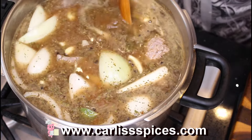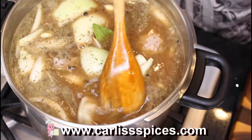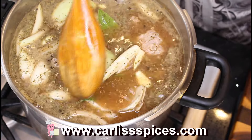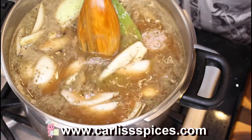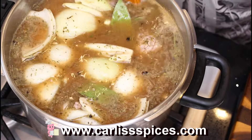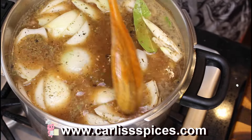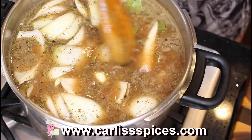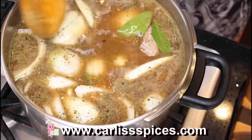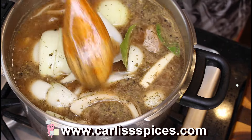I remember she was trying to teach me how to milk a cow — I was scared of cows. She got my little stool, she had her stool, and she had a little milk pail bucket. This cow kept looking at me and I was scared of it. She was trying to show me how to grab the teat.